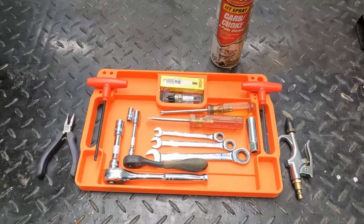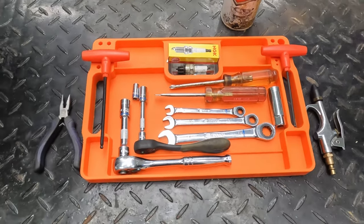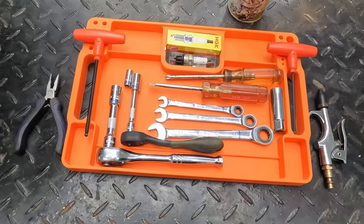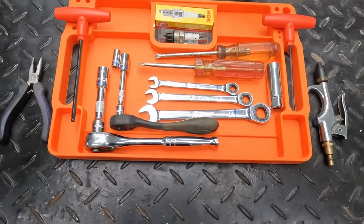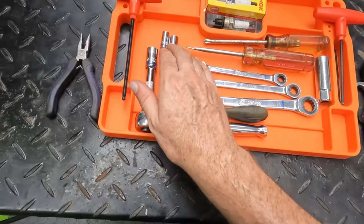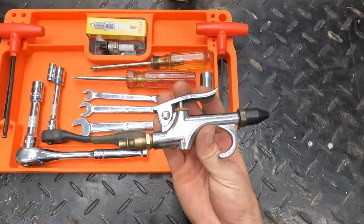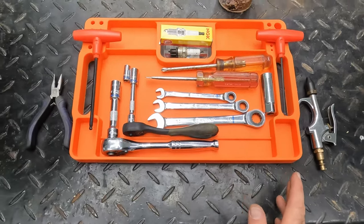In this fix I got pretty deep into the carburetor, but I wanted to fill you in on what tools I actually used through the entire job. I didn't have many tools at all: a Phillips head screwdriver, a flat head screwdriver, two Allen keys in both 3mm and 5mm, three box wrenches — 8, 10, and 14 — three sockets — 8, 10, and 12 — a pair of pliers, and an air compressor to blow through the passages. That's all I needed, really only a few bucks in tools.